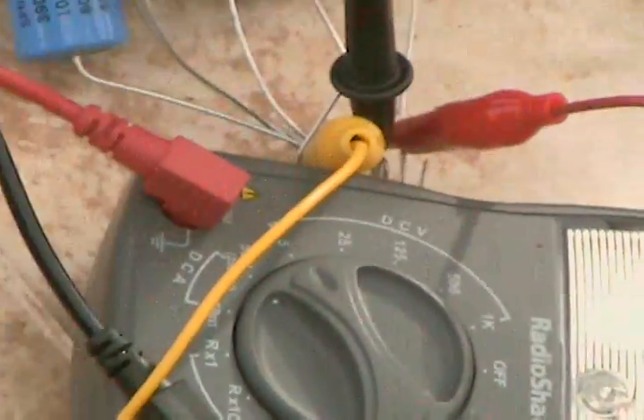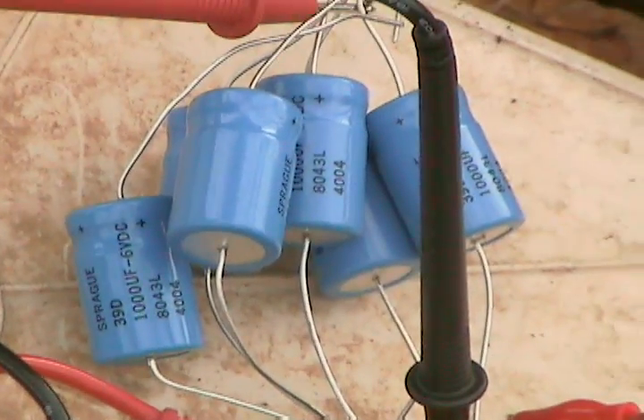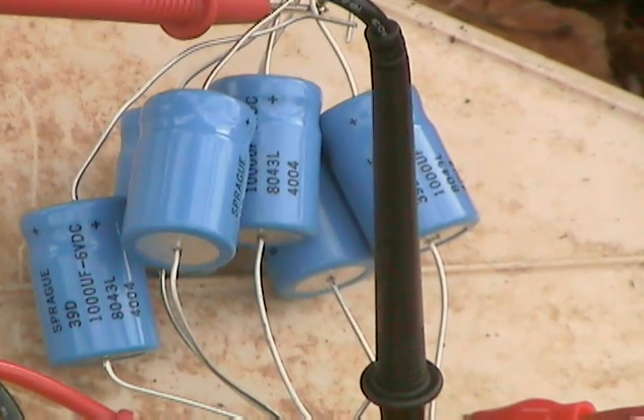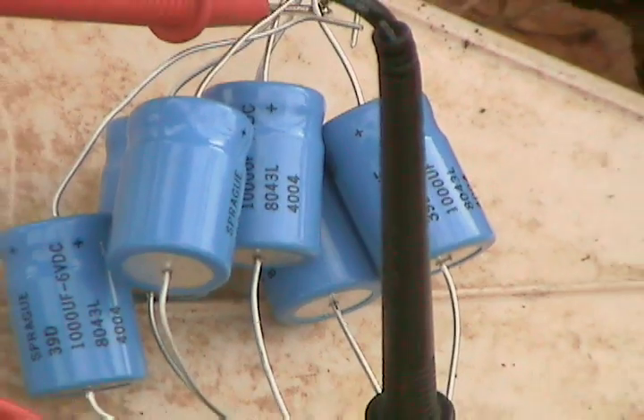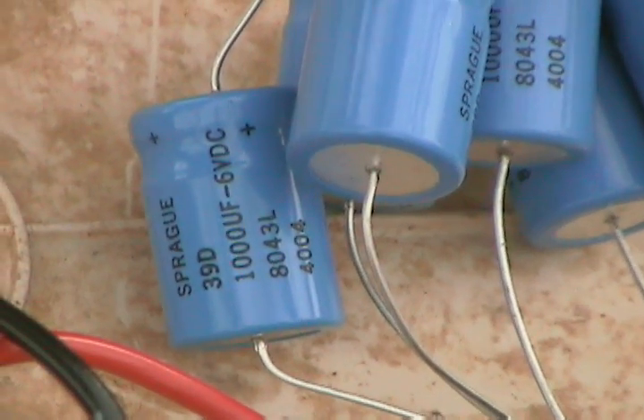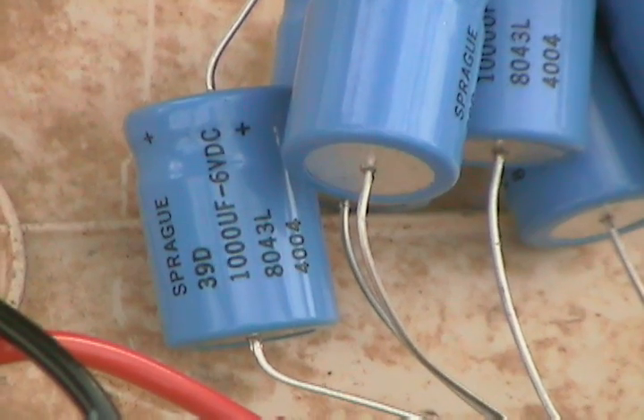Now here we have the key element. We've got six capacitors hooked up — 1,000 microfarads, six volts DC, electrolytic.